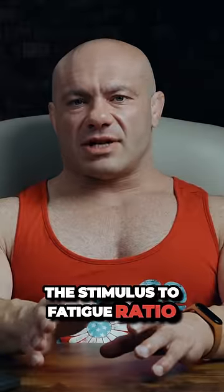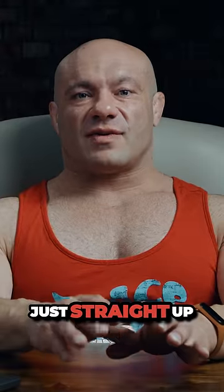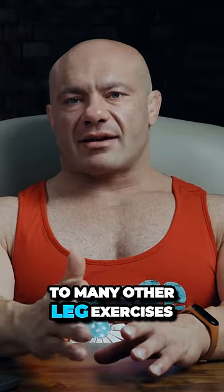The stimulus-to-fatigue ratio of belt squats, if you do them right, can be just straight up, in my view, some of the highest around. That's not true for everyone, but for many people, I believe the SFR of belt squats can be superior, in most cases on average, to many other leg exercises.